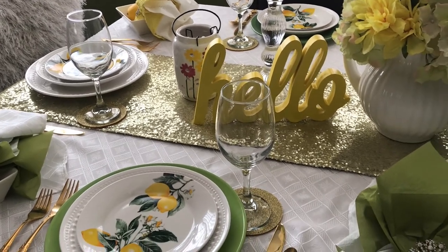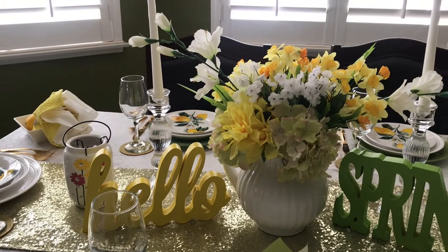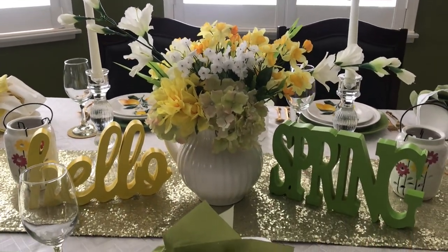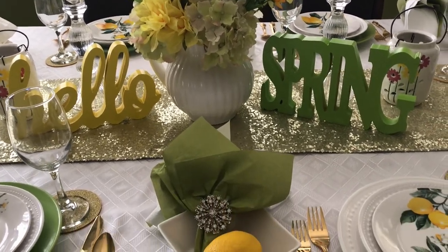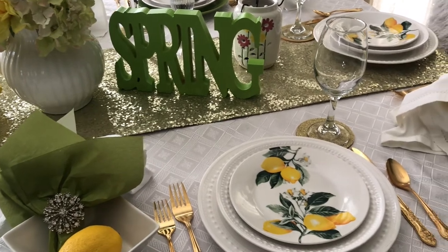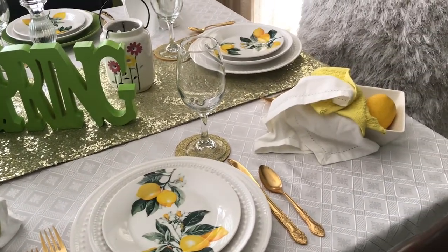And that's it, everybody! That's how I styled my kitchen table for the spring. I hope you like it. Thank you guys so much for watching — I'll talk to you later, have an awesome day, bye!